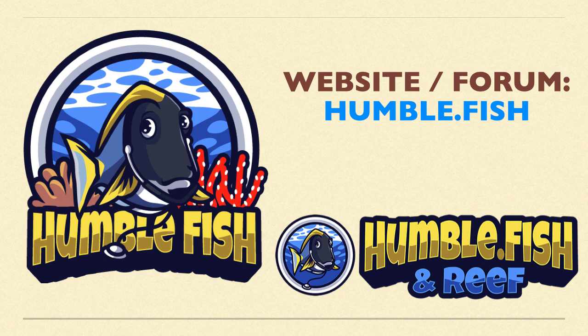Thank you for watching this video. Hit subscribe to see more videos like this one, and join us at humble.fish for all reef-related discussion.